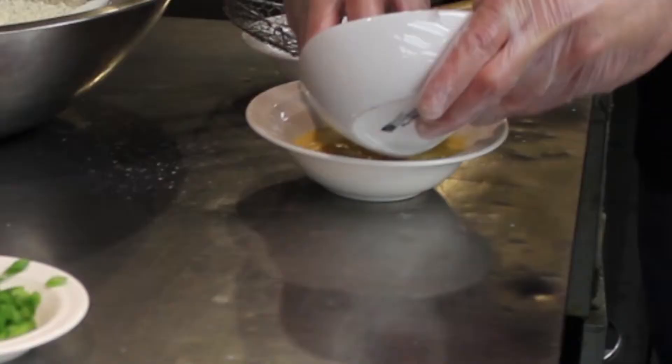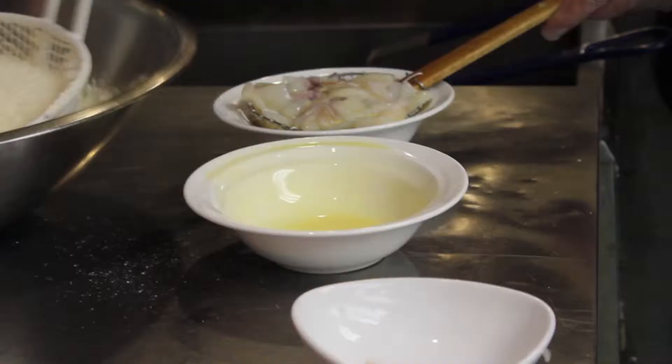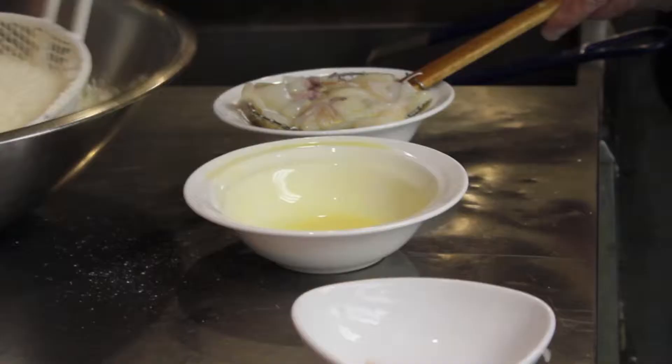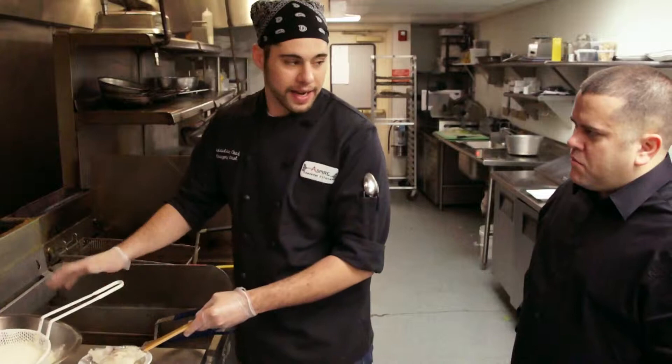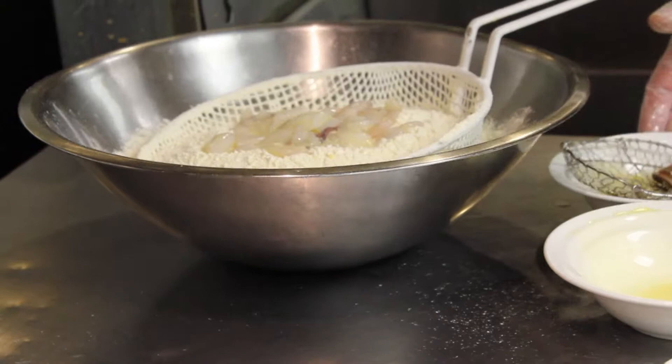When we fry our calamari, it's a very simple process. We take our already cut calamari here, and I'm just going to dredge it in a little bit of egg wash. Get that all nice, drain off the egg, and it goes right into our secret breading procedure here. We can't explain everything that's in here, but it's mostly flour.